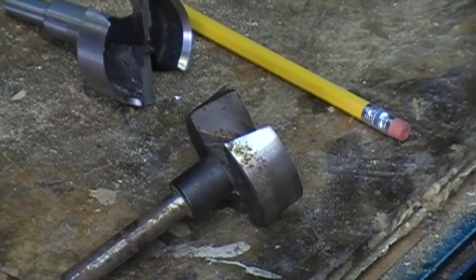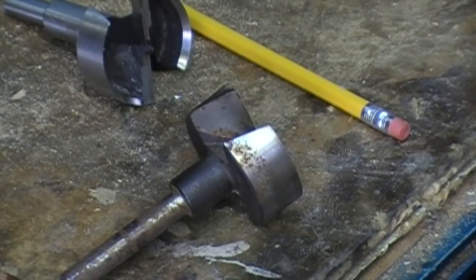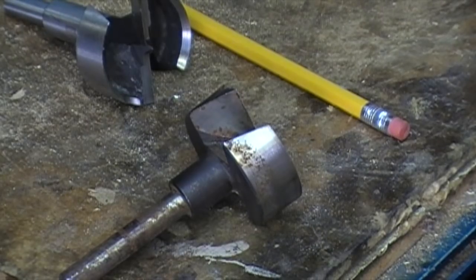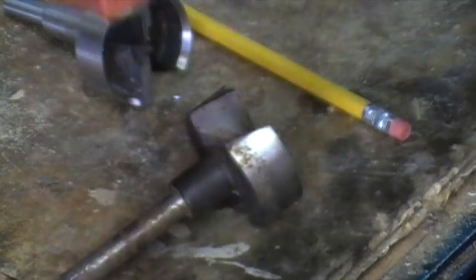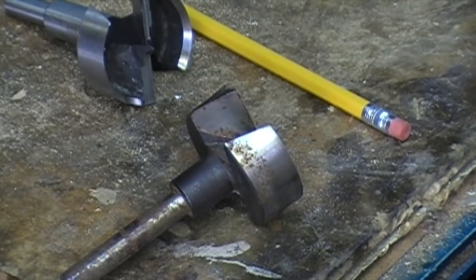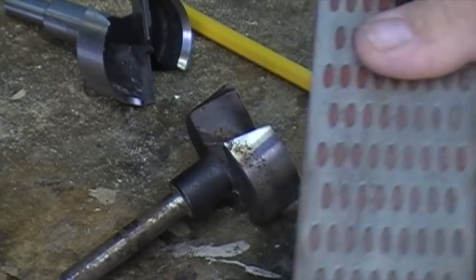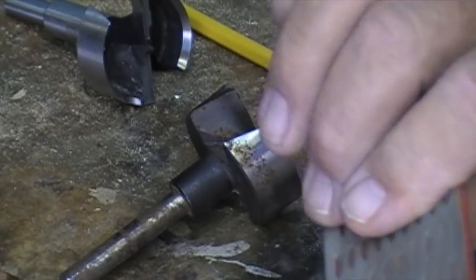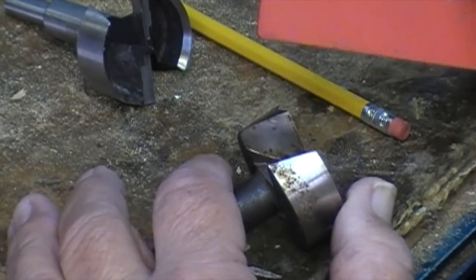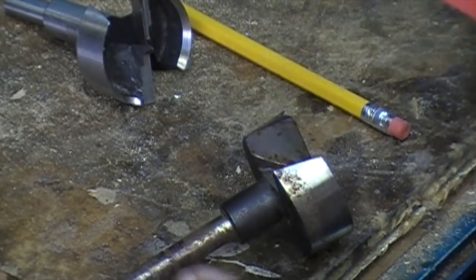We're going to take this and with a very fine red — which is the fine — diamond stone, we're going to touch that face up. I can't use my DMT because it's too thick and it won't fit in there. I can't find the diamond card I normally have hanging on my grinder — probably left it at a woodturning event. But this works very well. It was from Harbor Freight, three of them for ten bucks. It's still got a little grit and it still sharpens. You want to have it near the edge of a table or bench so you can hold it and get past the bit.